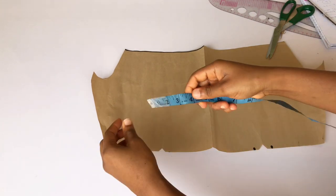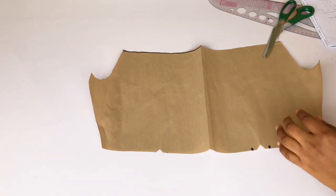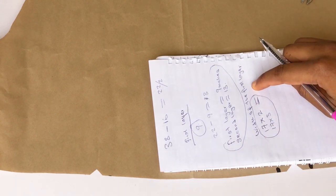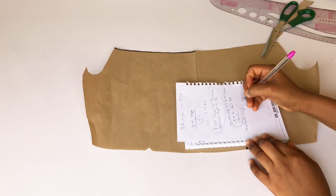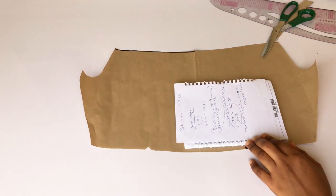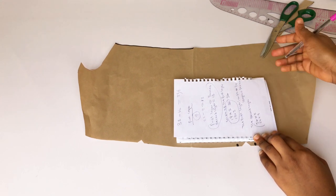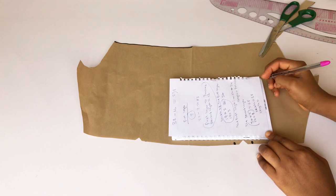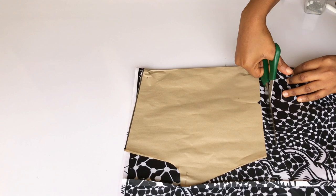To know the width of the fabric, I'll open my front pattern and measure the width. I got 17 inches and I'm going to multiply it by two — if you want yours to be fuller you can multiply by three. So 17 inches times two gives 34 inches, meaning the first fabric is 34 inches wide and 10 inches long. For the second fabric, I multiply 34 inches by two to get 68 inches, so the second fabric is 68 inches wide and 14 inches long.